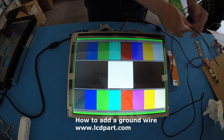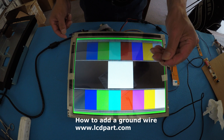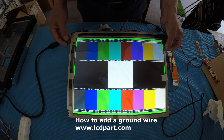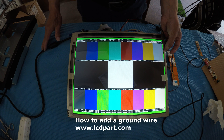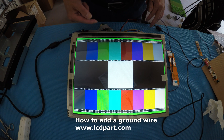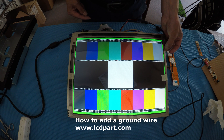I already soldered one end to the 456UB. I just use my hand to push it to any metal part of the screen. See? It disappears — the interference is gone. But when I remove the ground wire from the metal part of the screen or chassis, you see this? So you need to add the ground wire.